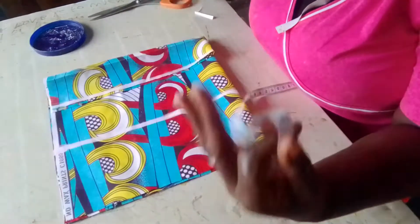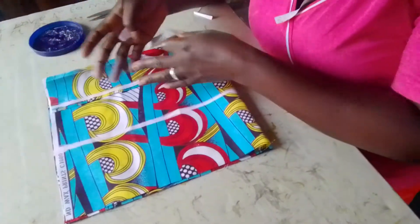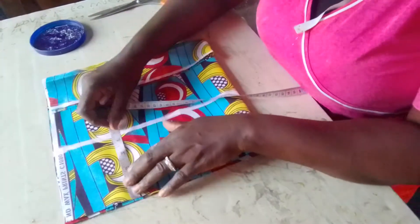So like I said, this cap sleeve is 3.8 — I'll make it 4 inches. Plus half an inch seam allowance, that is 4 and a half inches. This cap sleeve is very, very necessary.